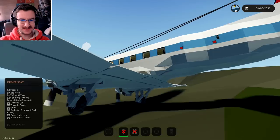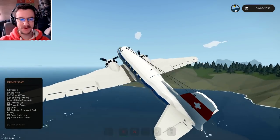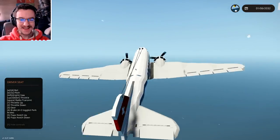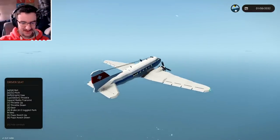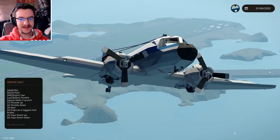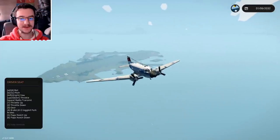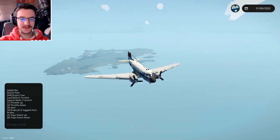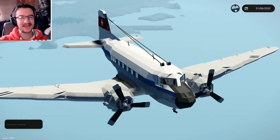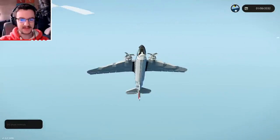Hot diggity dog, that was not an amazing takeoff, I'm not going to lie, but honestly we are in the sky, so that's good. Let's go ahead and lift up the landing gear. I don't think we've broken anything on board the plane - it just wasn't a very good takeoff, and that's okay. Something that you will actually see on this plane is, if we do a manoeuvre, you guys will see that the wings do weird things.